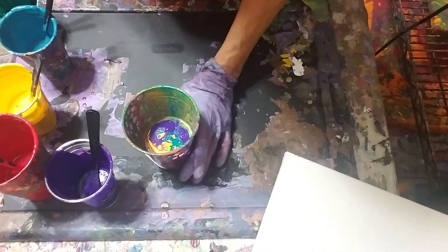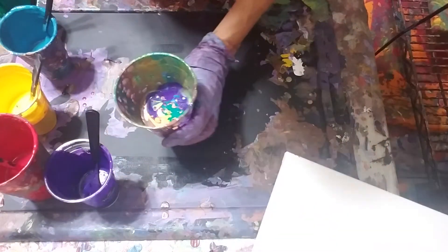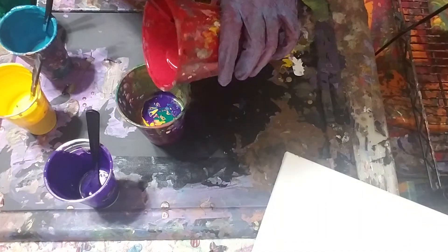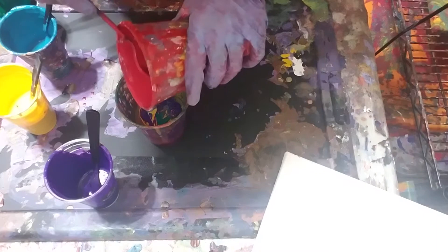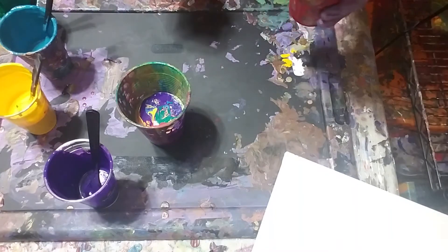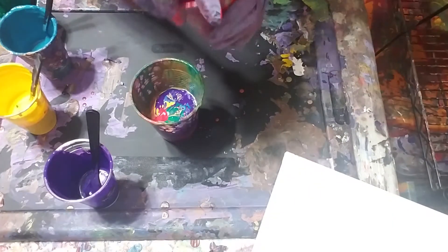It doesn't seem to mess up too much. I always enjoy seeing what's going on in the cup — it always reminds me of butterfly wings. I'm pouring it off to the side, kind of testing a little bit to see if I like it. Pouring to the side a little more can separate certain colors out. Last time it didn't make any difference but I'm still going to do it.